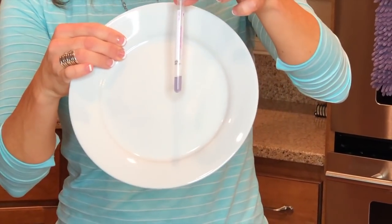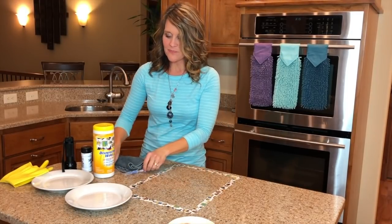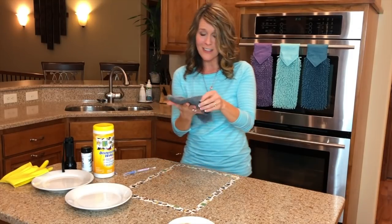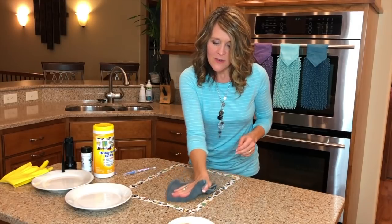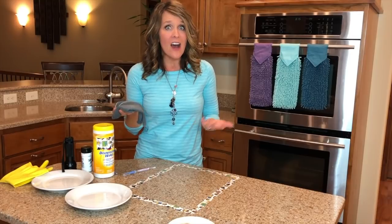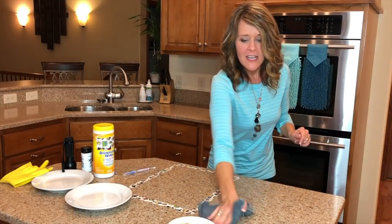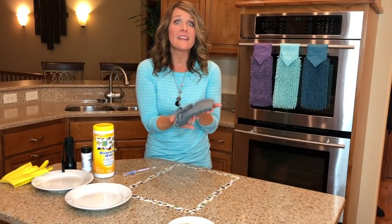The darker purple it turns, the more protein on the surface, and green is clean. You can see it is already turning purple. Now we're going to take just our Envirocloth and water — remember to fold and not scrunch — and we are going to wipe up that surface. But what if I were to use this cloth again on another surface? Would it just push things around? Let's see — I'm going to come over here to the clean part of the counter and use that same side to clean that as well.